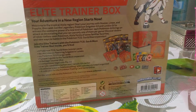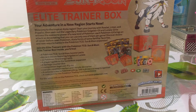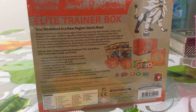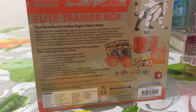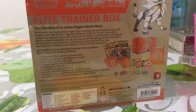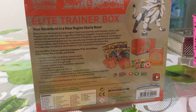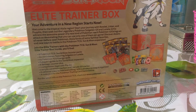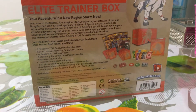This includes 8 Pokemon TCG Sun and Moon booster packs, 65-card sleeves featuring Solgaleo or Lunala, 45 TCG Energy cards, a player's guide to the Sun and Moon expansion, 6 damage counter dice, 1 competition-legal coin flip dice, 2 ultra-flat condition markers, 1 GX marker, a collector's box with 4 dividers to keep it organized, and a code card for Pokemon Trading Card Game Online.